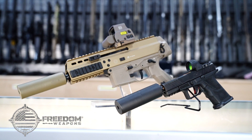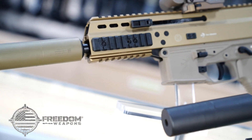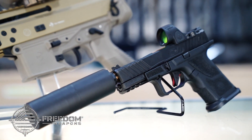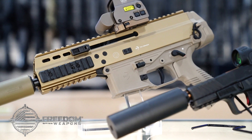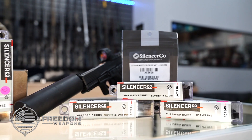Freedom Weapons proudly carries the Omega 9K from Silencer Co. This lightweight and compact suppressor clocks in at 7.3 ounces and only 4.5 inches long. But don't let the size fool you — the Omega 9K is full-auto rated and ideal for use with pistols and submachine guns alike, offering extreme durability in a small, robust package.